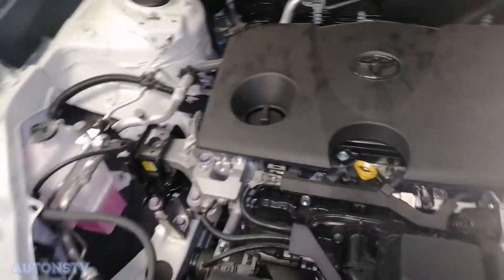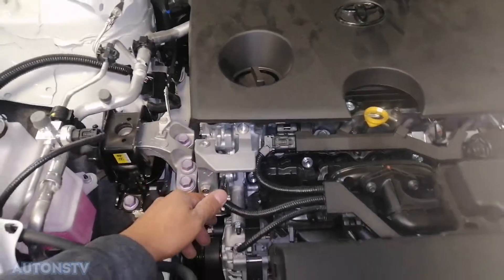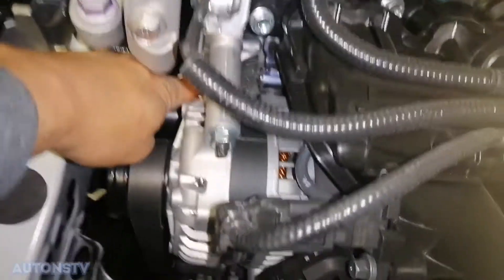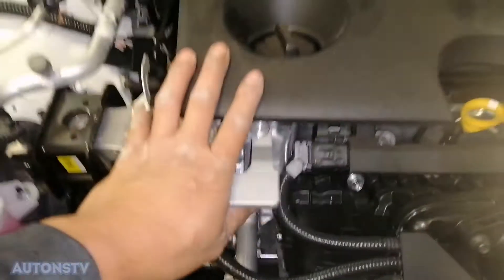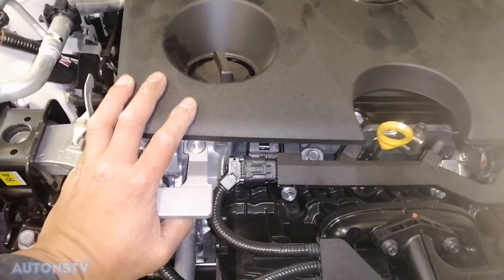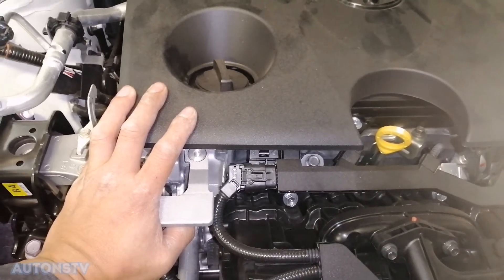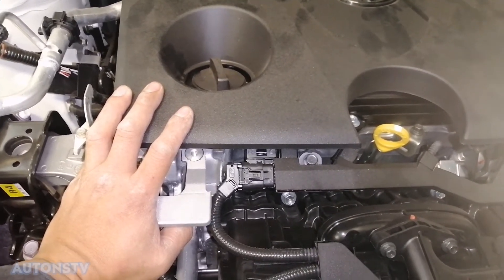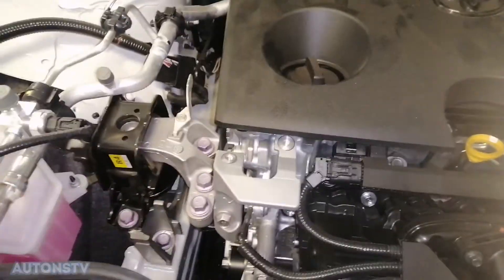Ayan po mga kautons, ito po yung makina niya. Itong makina nito mga kautons ay yung engine code niya ay M20A. Tapos yung oil capacity nito mga kautons ay 4.3 liters with filter — yung may bagong oil filter, 4.3. Pag hindi naman papalitan ng oil filter mga kautons ay 3.9 yung capacity ng oil sa makina.